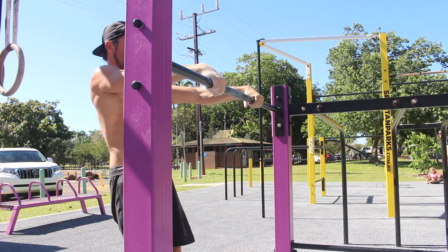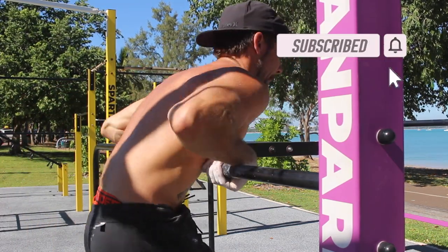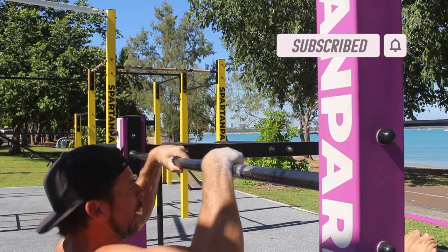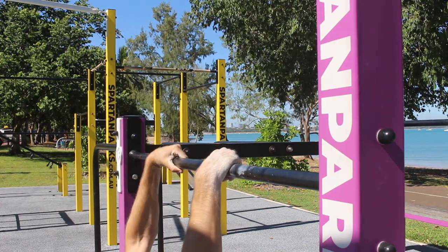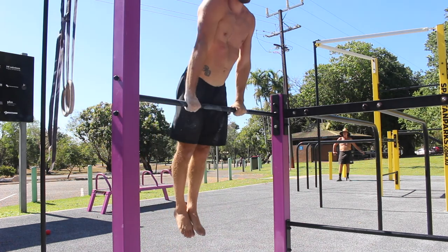The eccentric L-Sit bar muscle up is a drill used to build strength and control in the transition. I recommend using a low bar for this movement, or placing a box near a pull up bar so you can jump to the top position.